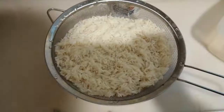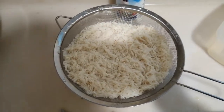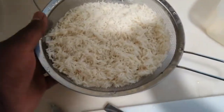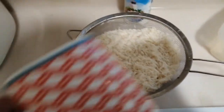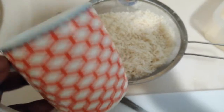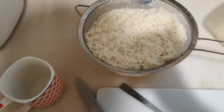While the broccoli is steaming I'm not going to take the lid off. I was washing my rice thoroughly and I'm just draining it in this big sieve. I used one and a half cups of basmati rice and I'm going to cook this now.